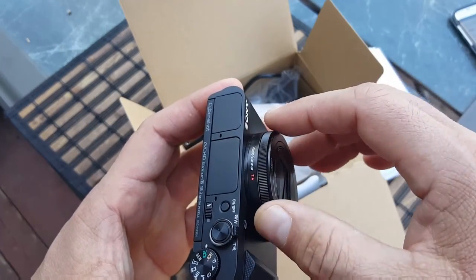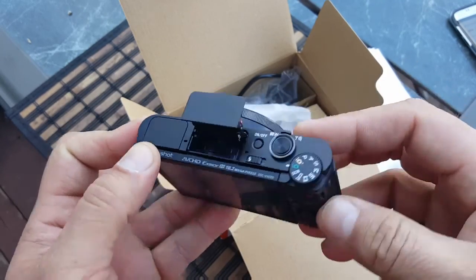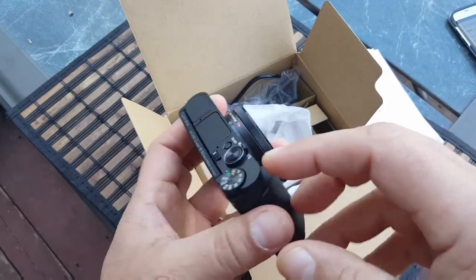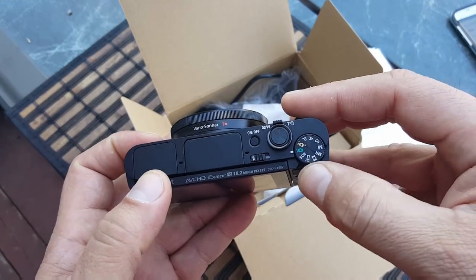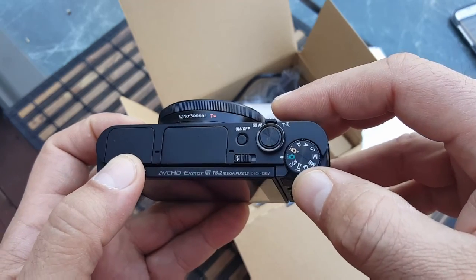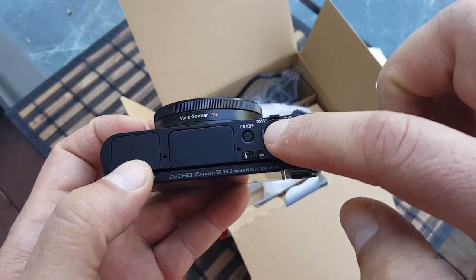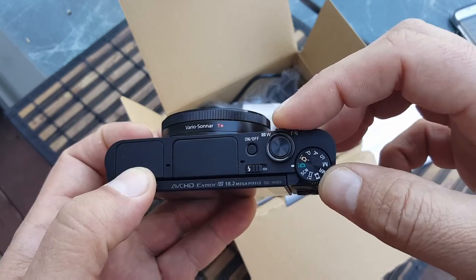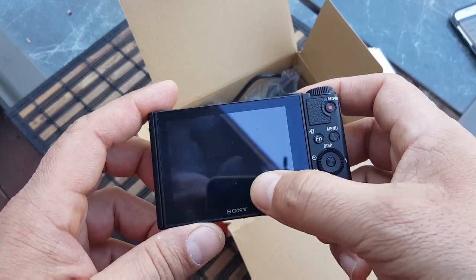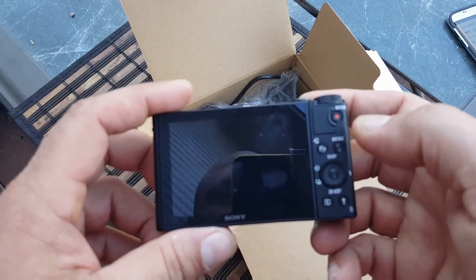Right here you can adjust the zoom manually, but you can also do it here. On the top we get access to the flash — as you can see, the flash pops out. It's a small flash, but it does the job. And then right here we see all these dials to control different options. It has so many different options for adjusting what you want. Here's the on/off switch, the shutter, and the optical zoom. On the back we see the 3-inch LCD screen — I believe it's 1080p, around 921,000 dots, which is at least 720p display.